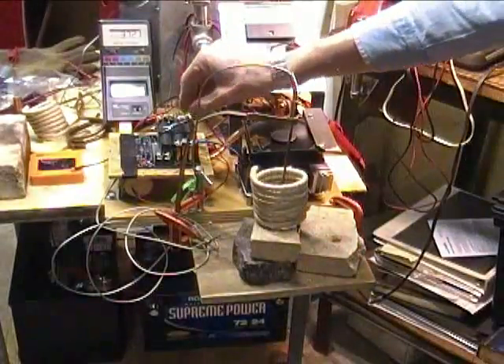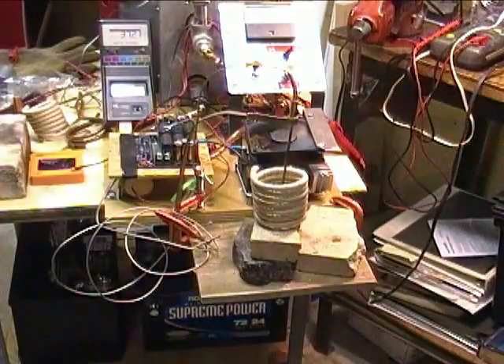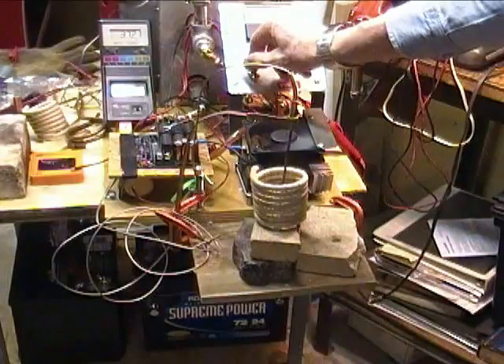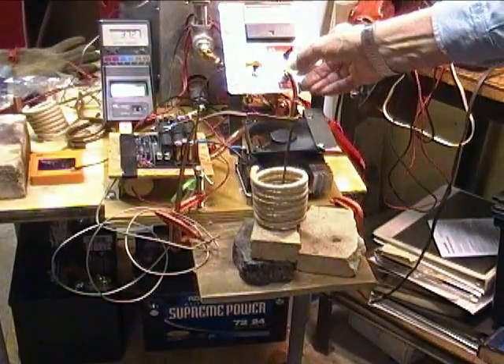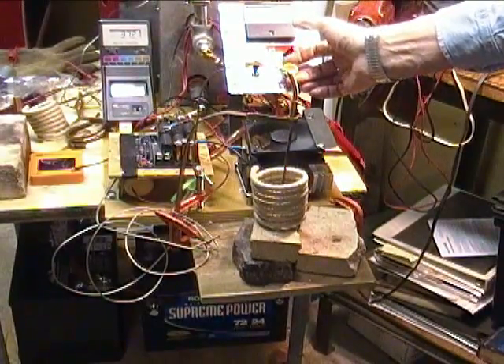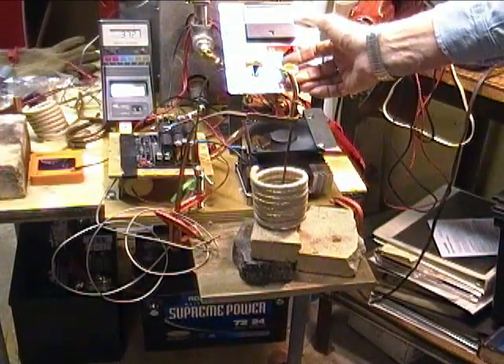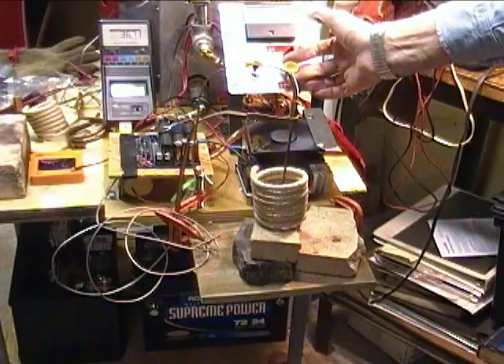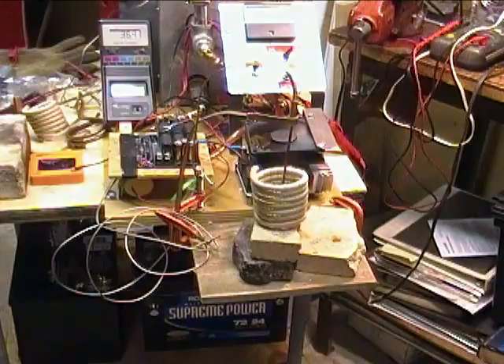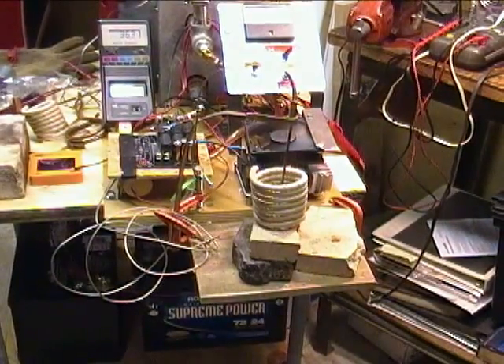I'm going to restart the test. I've disconnected the extra bank of capacitors, so I suspect we'll be back up at about 100 kilocycles again. 36 volts, cooling is still on. Battery is 37 volts with no load, going to 36 volts. Turning things back on — only 8 amps of current. Interesting; we actually got more current flow with the extra capacitors.